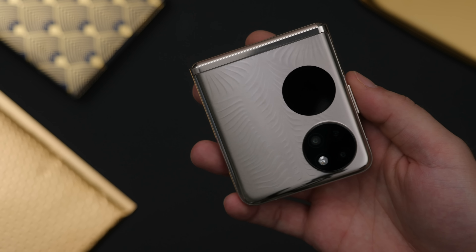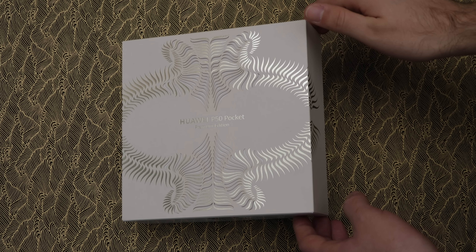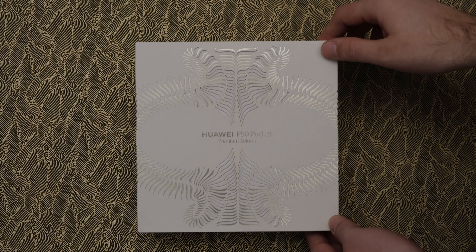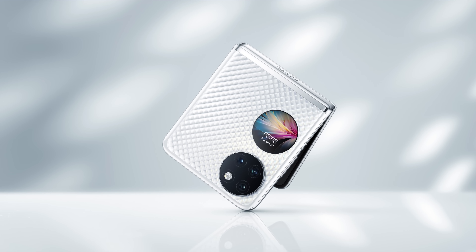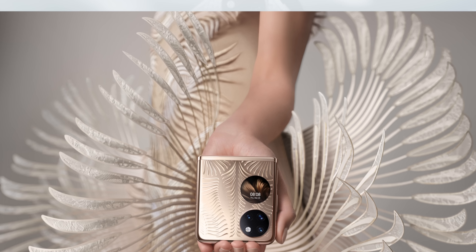The phone also feels surprisingly heavy at 190 grams, and even the box itself is just such a statement. I don't think I'm the target audience of this gold finish in particular, but there is a more muted white version as well, and I love that Huawei went all out with it and even created an extravagant dress to go with it.